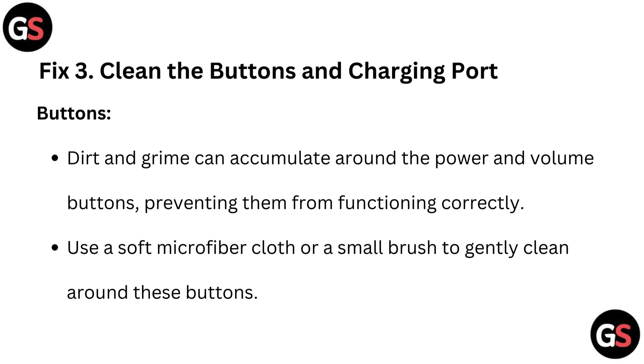Fix 3: Clean the buttons and charging port. For buttons, dirt and grime can accumulate around the power and volume buttons, preventing them from functioning correctly. Use a soft microfiber cloth or a small brush to gently clean around these buttons.